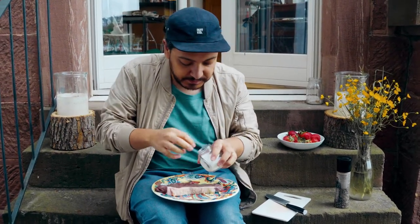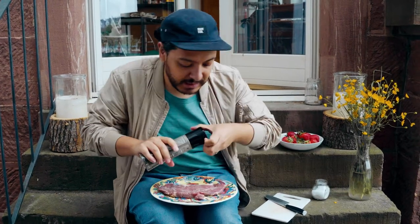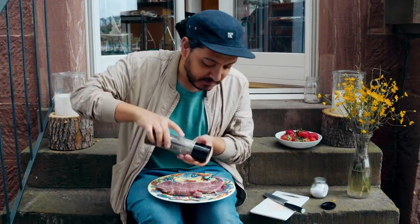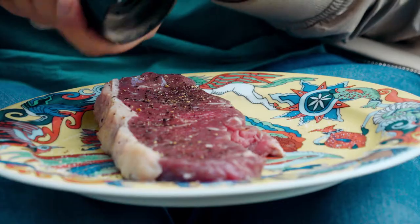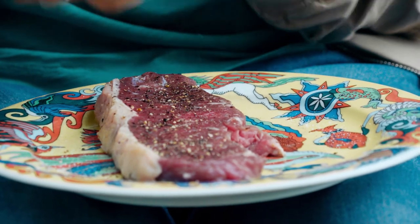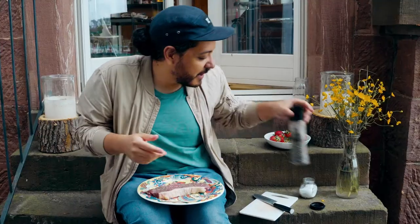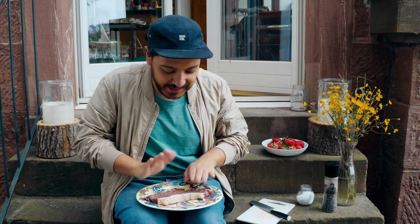Let's do both sides. Now that we've got our salt ready, let's add plenty of pepper as well. I like my steak with a lot of pepper, but by all means you can go with as little as you prefer.